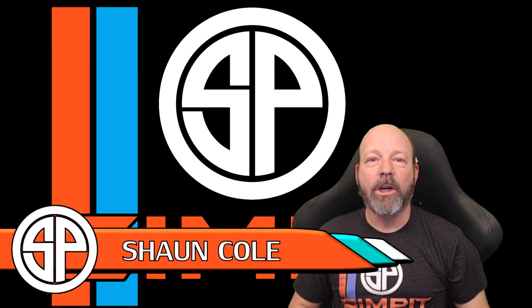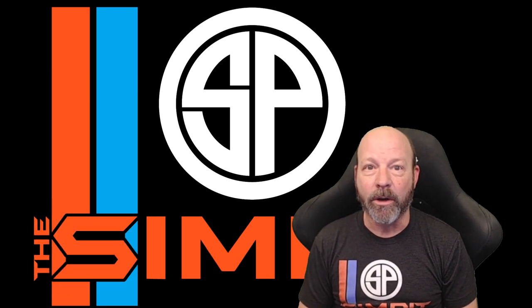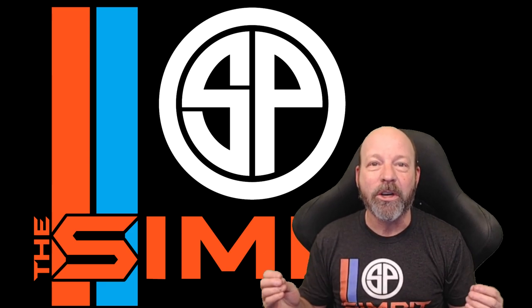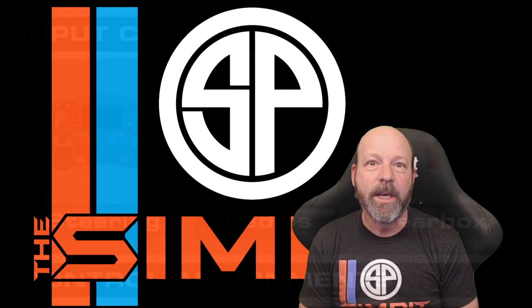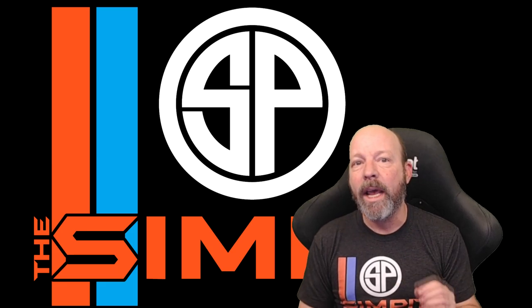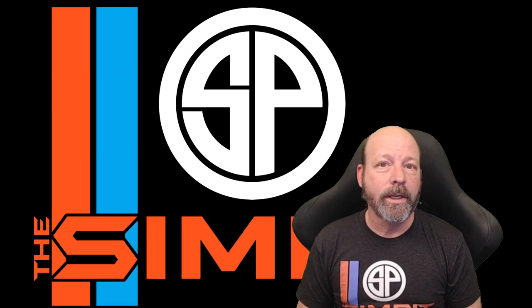This is the Sim Pit. I'm your host Sean Cole, and today I'm here to hopefully make you faster or at least make your life a little bit easier, especially if you're a new sim racer. There are times when you're sim racing where you swear your controls are just not working correctly — maybe it's a flickering throttle pedal or a flickering or dragging brake pedal when you're going full speed. These things are annoying and they can be robbing you of speed, and there are simple ways to cure these problems regardless of the type of pedal set that you use. Our remedy for that is called short calibration.